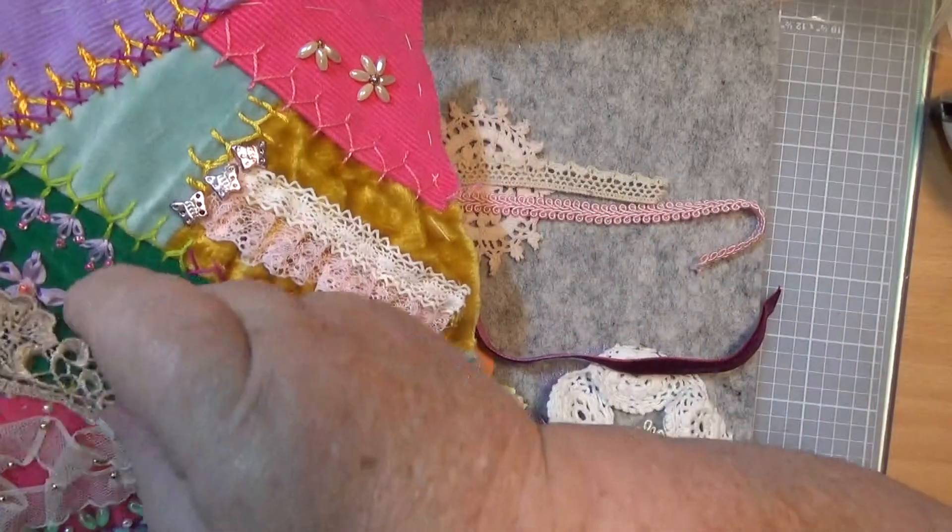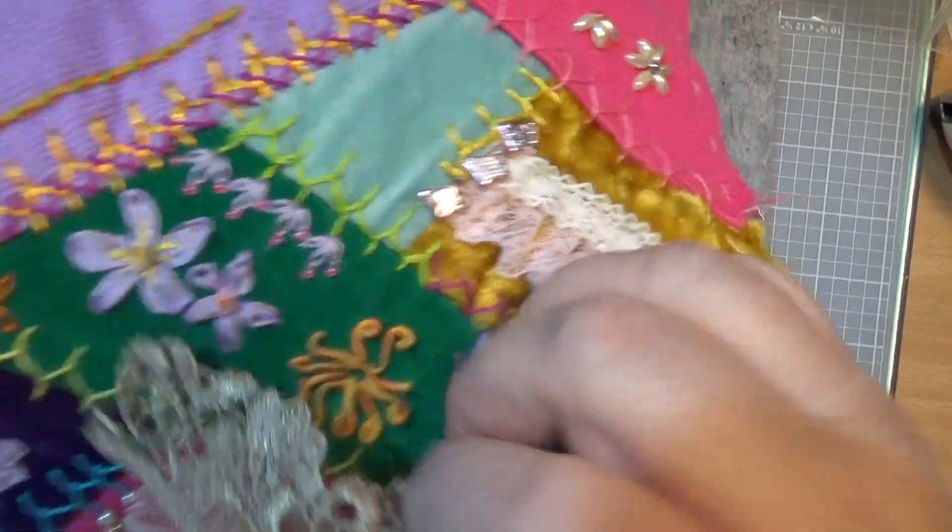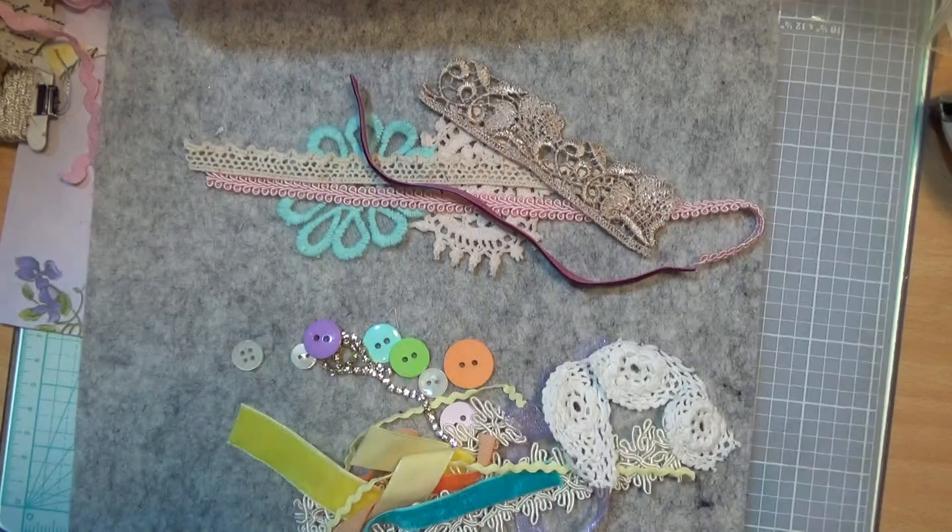And same with that — you can put it on your joins and then put your sewing in around it and what have you. But that's what you can do with that.